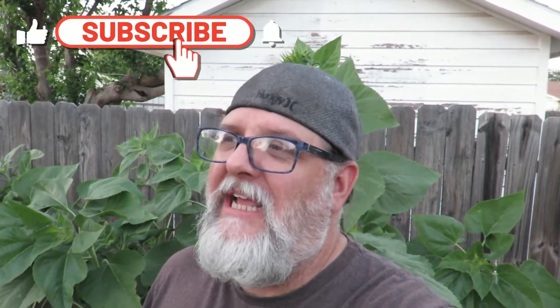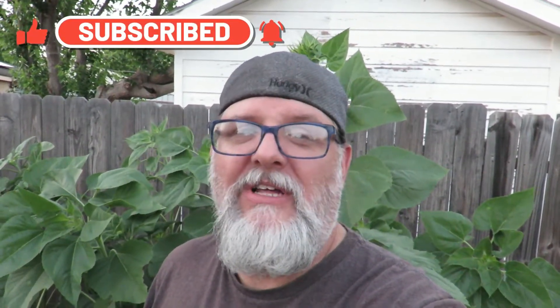Hope you enjoyed the video! Hit that subscribe button — it helps my channel grow, and it is growing. I want to thank y'all so much for making my channel grow. Hit that like button, hit that comment button, leave me a comment and I will get back with you. Until the next video, we'll catch you later — y'all have a good one!